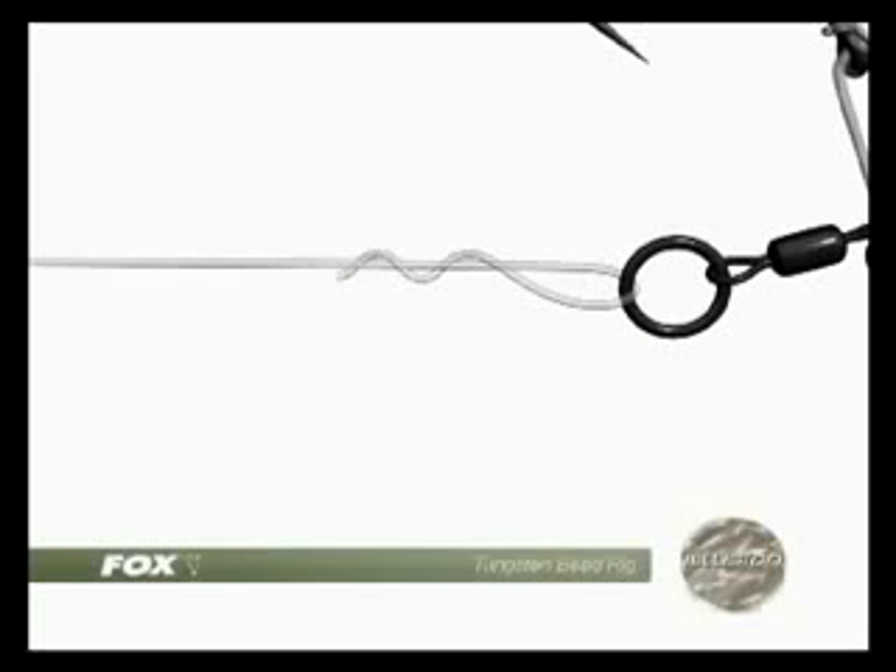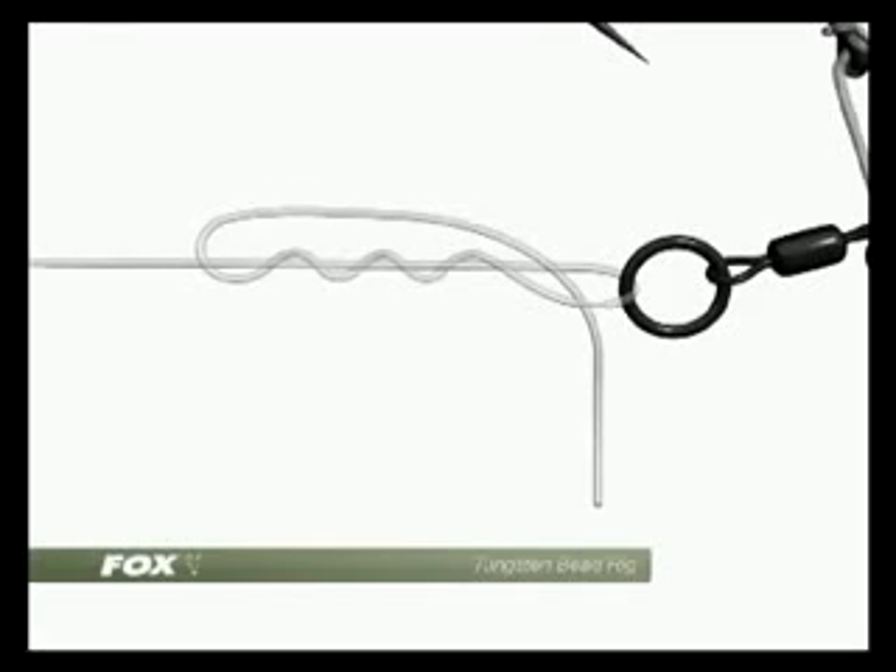The boom section of the hook link, which in this case is 18lb illusion, should be about 20cm long. Attach it to the rig ring using either a 5 turn grinner knot or a blood knot as shown.